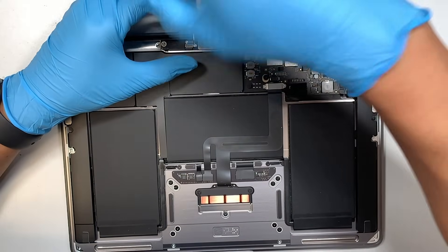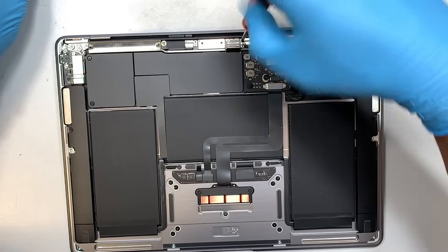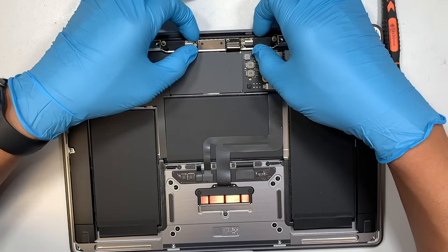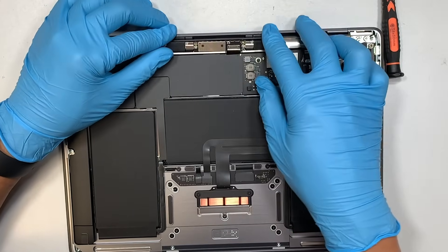The next step is to remove the two black screws. One of them is holding down the LCD board. The two screws right in the center are the ones holding down the LCD board.